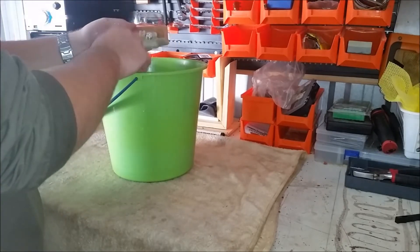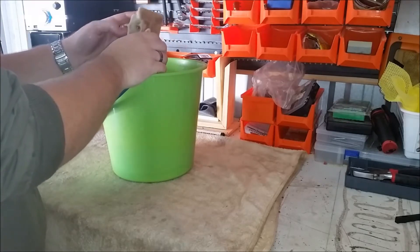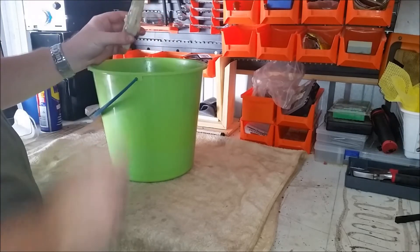If you leave it out in the sun on a nice hot sunny day, a couple of hours really. But if it's going to be on the shelf in a shed, 24 hours is going to be the best bet.